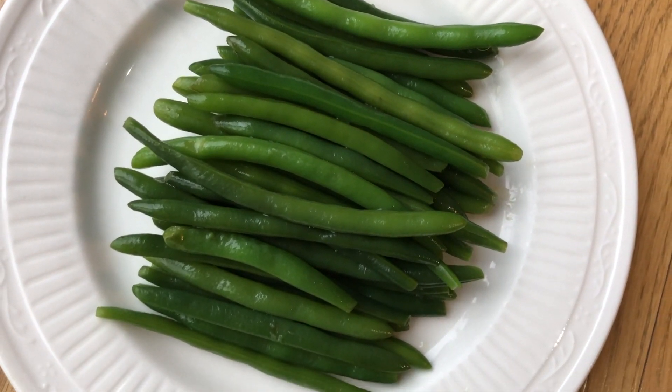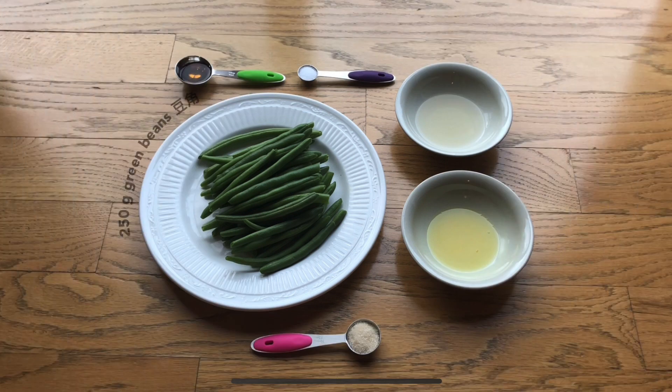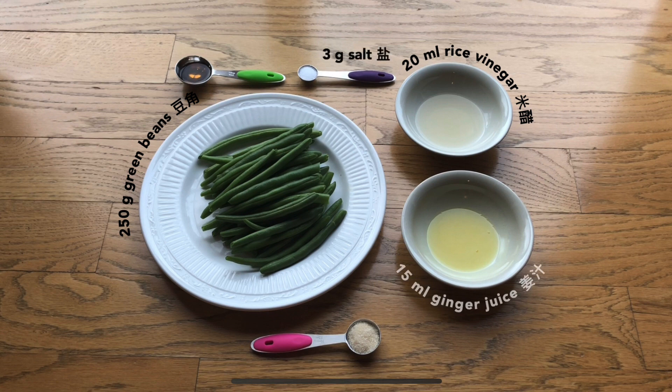The only ingredients you'll need are 250 grams of green beans, 20 milliliters of rice vinegar, 3 grams or one half teaspoon salt, 15 milliliters of freshly squeezed ginger juice, 5 milliliters of sesame oil, and 5 grams or one half tablespoon sugar.